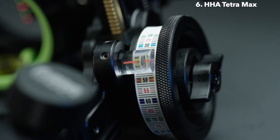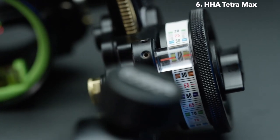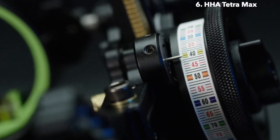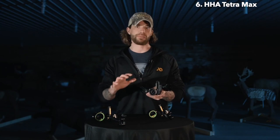Another difference with the Tetra Max is in the yardage indicator system. Like the Kingpin, it still comes with the magnified yardage indicator, but that can also be switched out with a new aluminum needle. It's a much finer needle — actually 29 thousandths — so it's going to be more precise. It also sits closer to the yardage wheel, so you won't get as bad a parallax issue at different yardages.